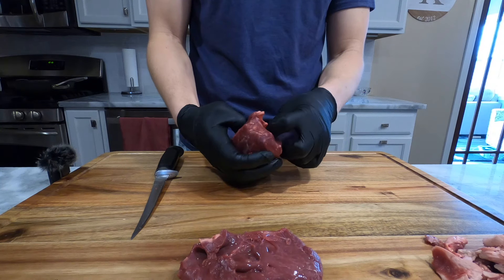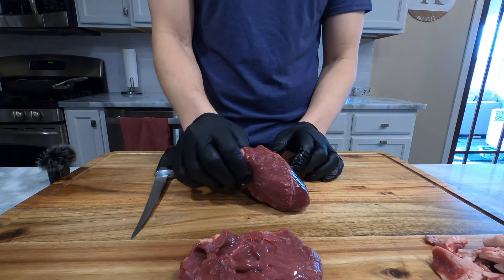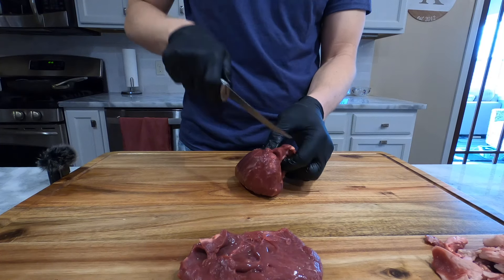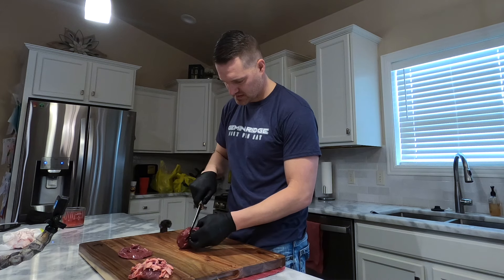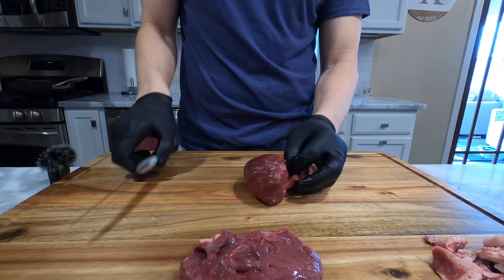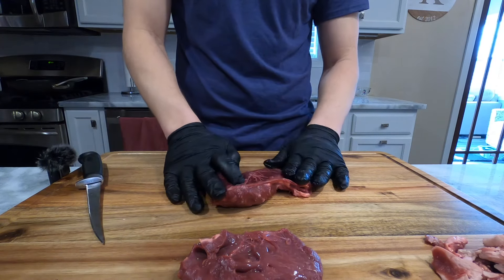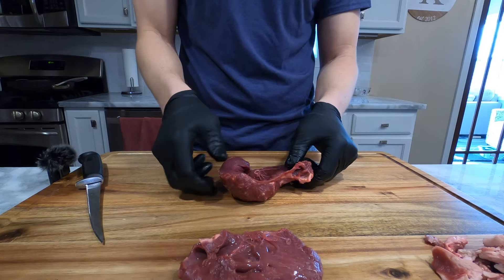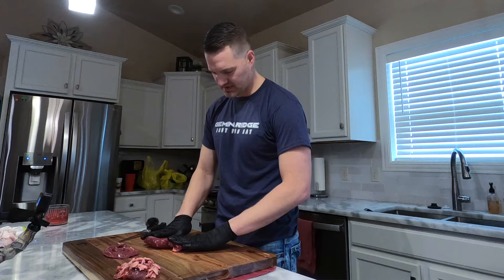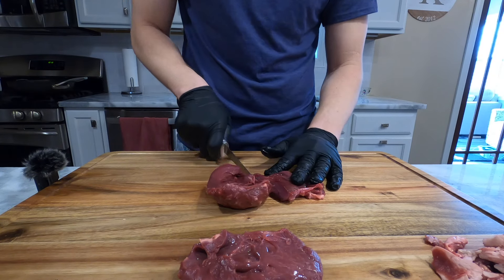Now what you're going to have left is kind of a tube-shaped piece of heart. We've still got our seam there, so now we're going to separate the septum from the left ventricle and just work right down this seam — it should start to open up. You can see how this is starting to open up. We're going to work this all the way down and open it up flat. This heart is pretty uniform in terms of the wall thickness of the septum and the left ventricle. So we're going to take the septum here and separate it from the left ventricle — just like that.